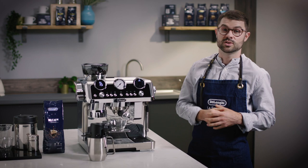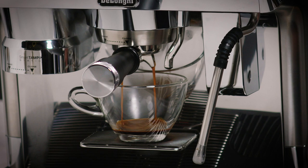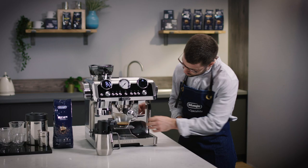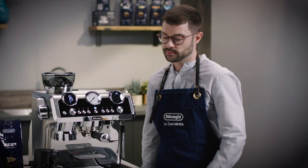First, you make an espresso using the espresso function on the La Specialista Maestro. We're looking for a rich crema and a full-bodied aroma.